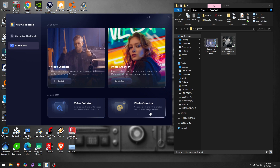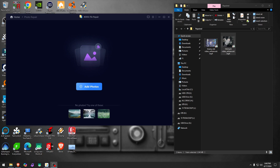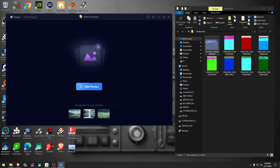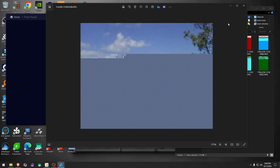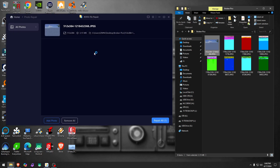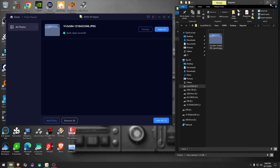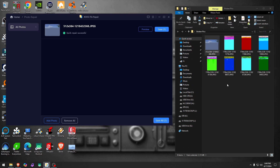You also have photo colorizer. But first, we haven't tried photo repair yet. I have a fairly broken photo — let me drop it in and see what it does. After saving, it looks like it repaired nothing. So what kind of photo is it supposed to handle? Maybe I need a blurry one — let me find one.